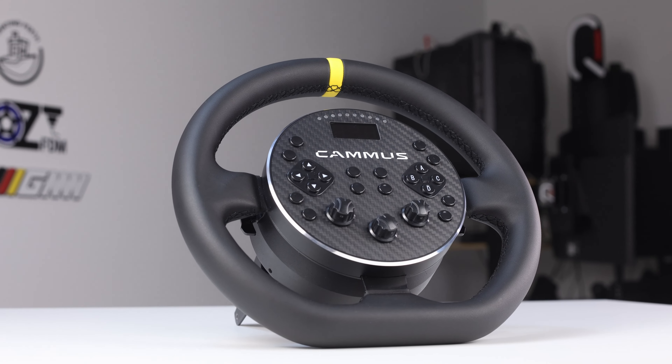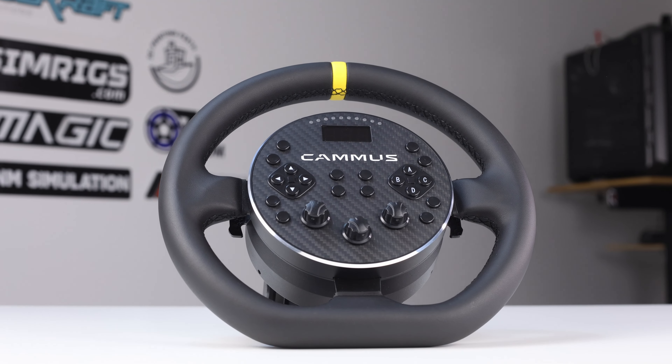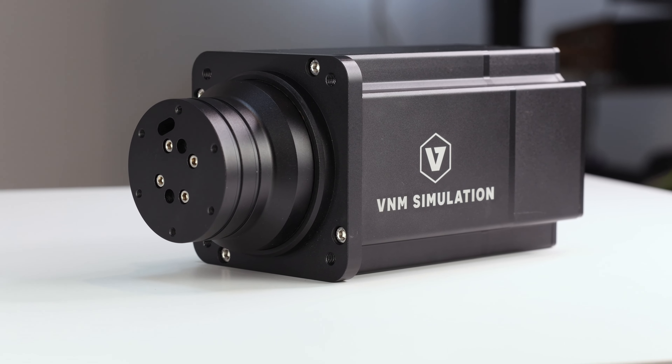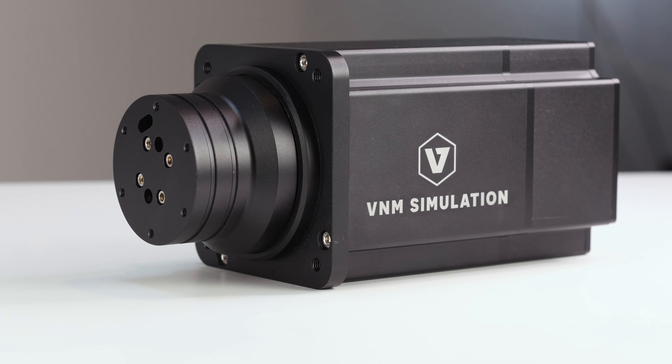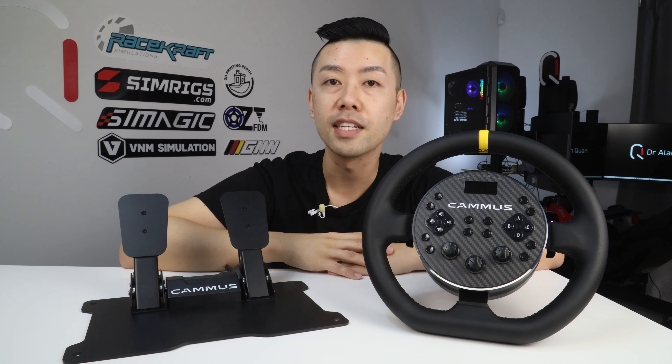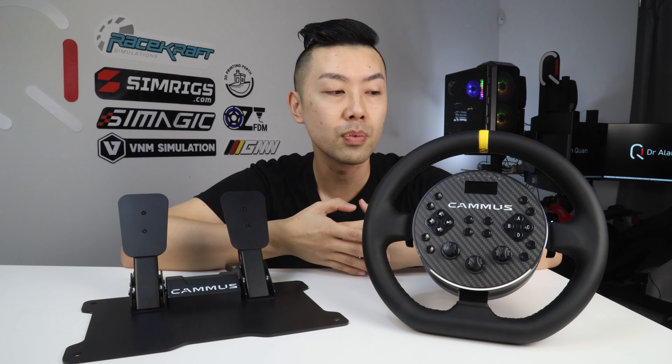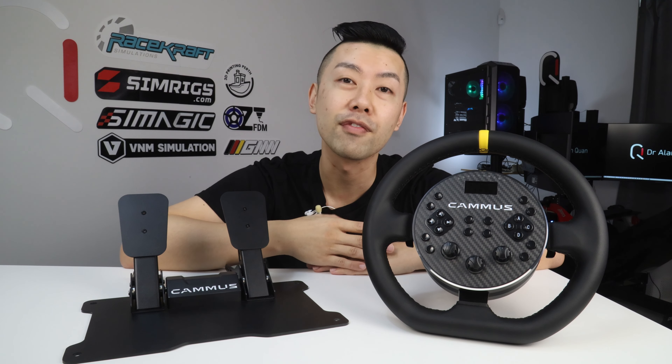The C5 is a relatively inexpensive entry-level direct drive steering wheel, priced not a lot higher than the Logitech G29 and its variants - that's the bar I'll be comparing it against. I also have experience with more costly direct drive options up to 32 newton meters of torque. As the C5 is basically non-upgradable, it has two main goals: to be good enough for casual users to use forever, and good enough that hardcore racers want to buy higher-end gear from the same company when they're ready to upgrade.